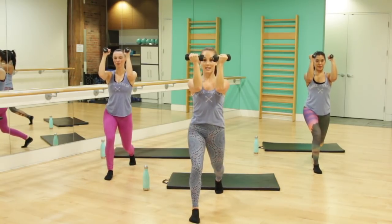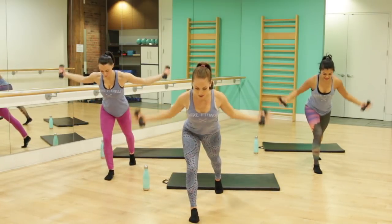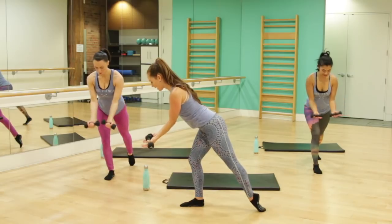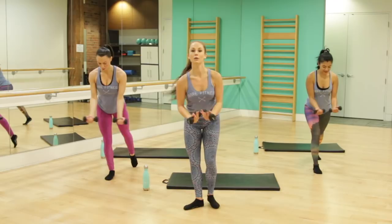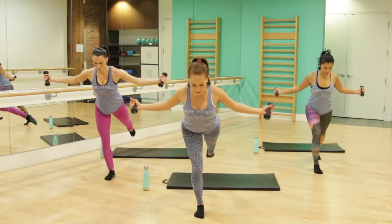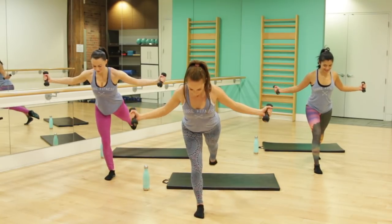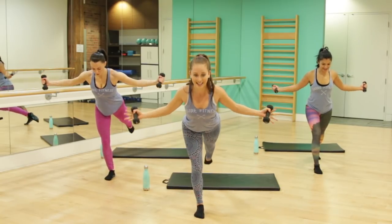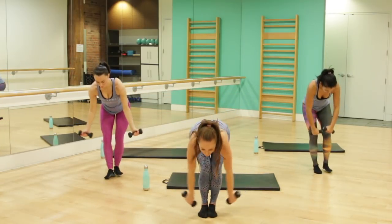We're going to rotate the palms to face each other for this next set. Hinge forward, take it down and up. You have the option to sweep up that back leg — but look at this diagonal line, even through the neck. Hold this one at the top, little pulses. Squeeze that booty. Last eight seconds — squeeze a little small and a little higher. Roll those shoulders back.